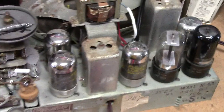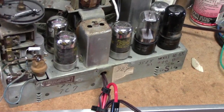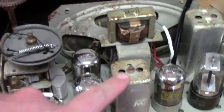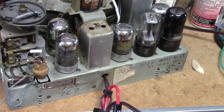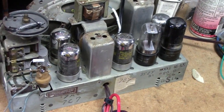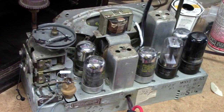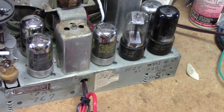This required just the usual repair jobs on it. Thank goodness it had these large style, old style IF cans. It didn't require the IF can repair that seems to be needed in every single radio I've found recently that uses those smaller IF cans with the mica wafers in them.